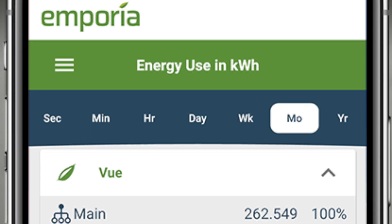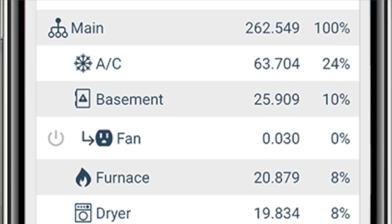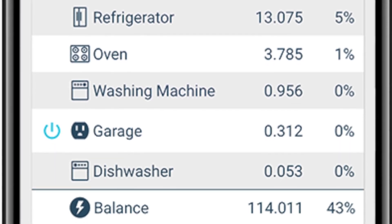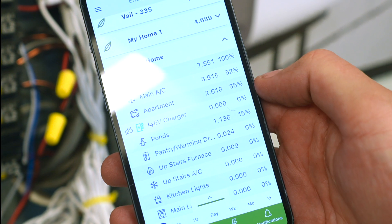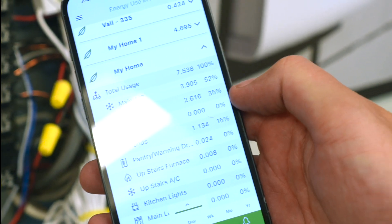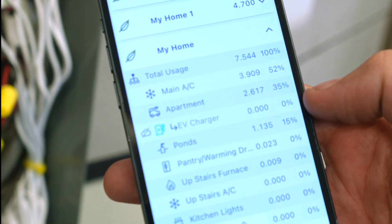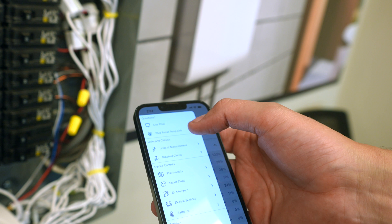So you can see exactly how much you're using for your air conditioning, how much energy you'd be using per year. This is my home here — my main AC is right now running at 3.9 kilowatts. My apartment, which has another AC in it, is at 2.6. My EV is here at work so it's not plugged in.